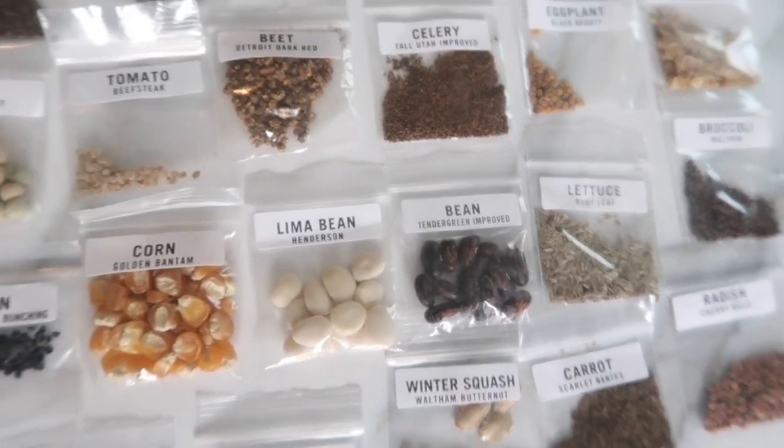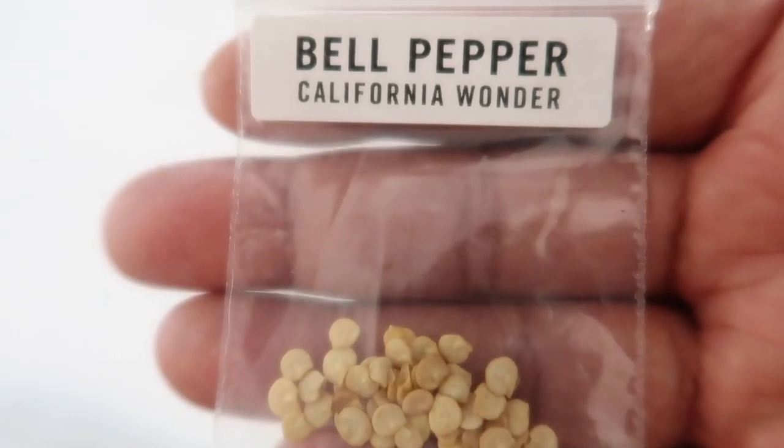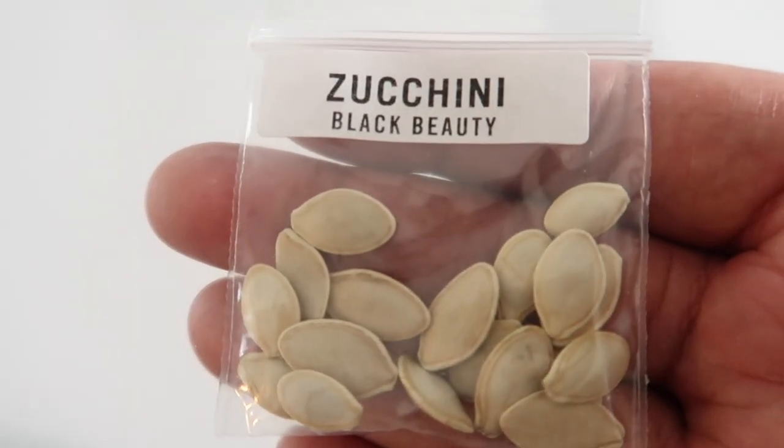These are the six seeds we're going to be planting today: lettuce, Swiss chard, spinach, bell pepper, cabbage, and zucchini.